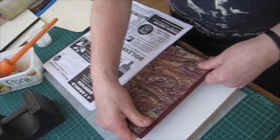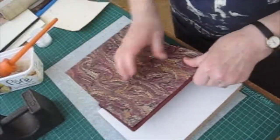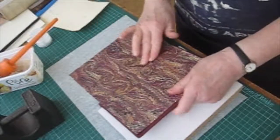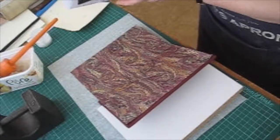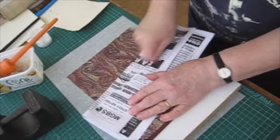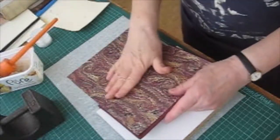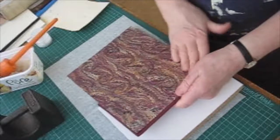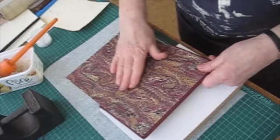I think that's alright for that end and I'm just going to ease it over, making sure it's well firm down there as well. If you do want to bone it down at all then you need to do it through some waste paper, not directly onto the endpaper. But generally it's enough just to smooth it down because you're going to leave it to dry and it'll tighten as you do so.